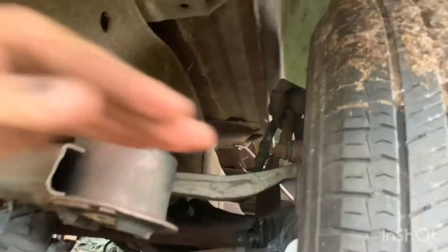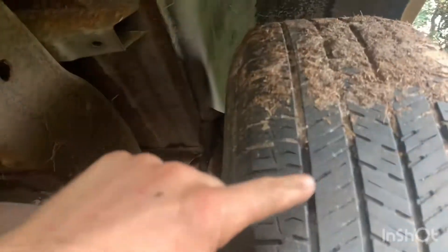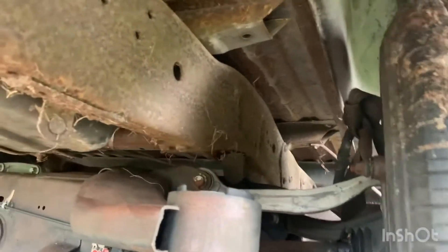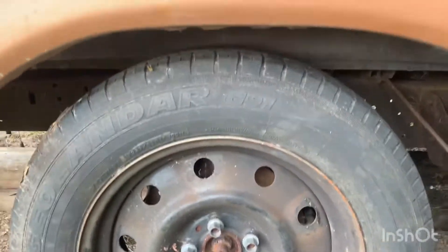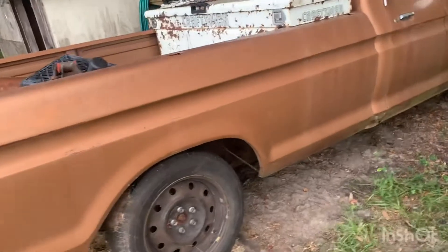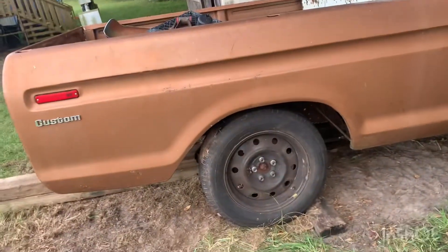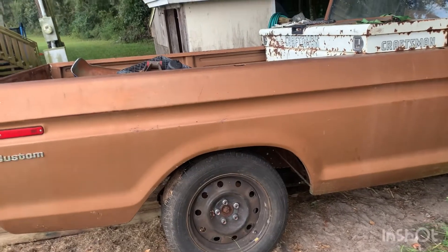Since it's independent suspension it's going to move at an angle, but that'll come later. This is just a quick mock-up right now. I feel pretty comfortable knowing that the bump stop is centered in the wheel well. So what I'm going to do now is get this bed yanked off so I can get to work, get the subframe centered up under the frame, and start cutting off what doesn't need to be there anymore.